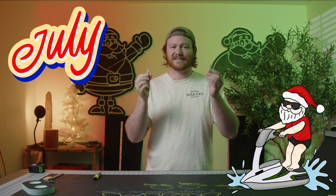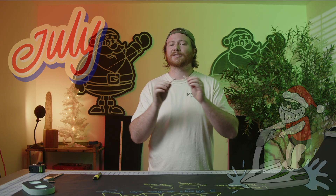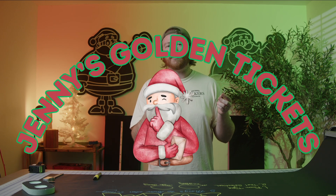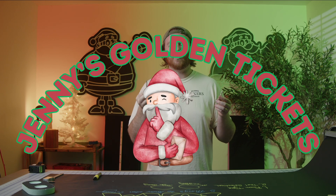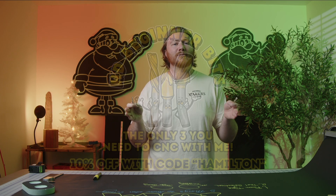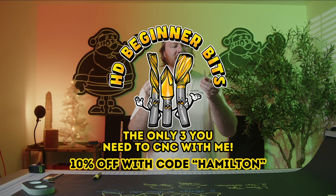It is Christmas in July, which means the contest is still going on. If you need to stock up on bits, head over to JennyBits.com. Use the code HAMILTON to get a little bit off your order and be entered to win — one of three winners gets an Oaflü bit plus a complete year-long membership to CNCwithme.com.